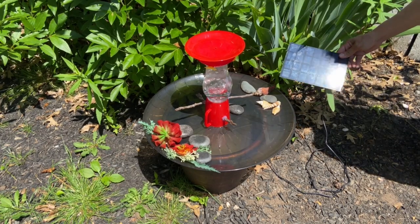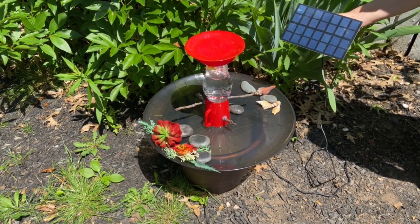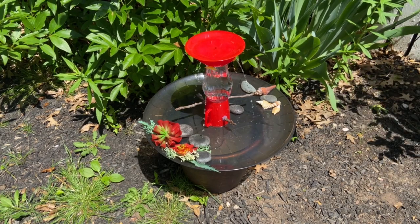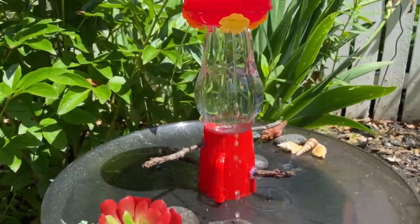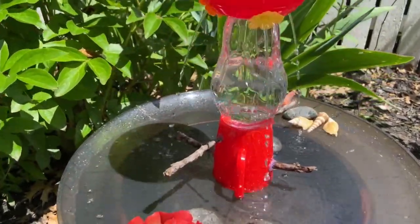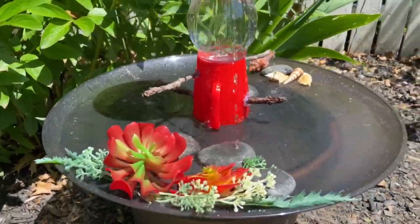Hi, welcome back. I'm into making bird baths lately because I have many birds visiting my garden and I want to keep them happy. Even if you don't care about birds, the sound of water is so relaxing — I highly recommend having one of these in your yard or on your balcony.